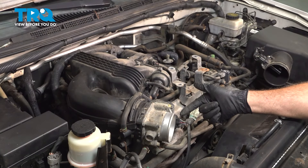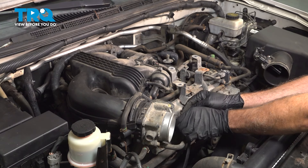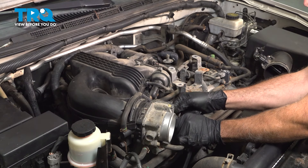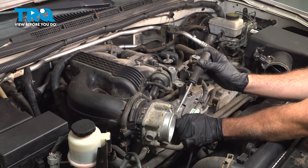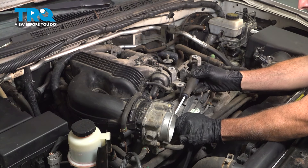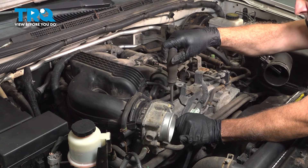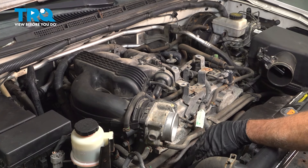On the side of our throttle body, we have the electrical connector. We're going to pinch the tab here and pull that connector off. If you need to, you can use a small screwdriver — push it on this tab and just gently work that connector off and pull that back a little bit.